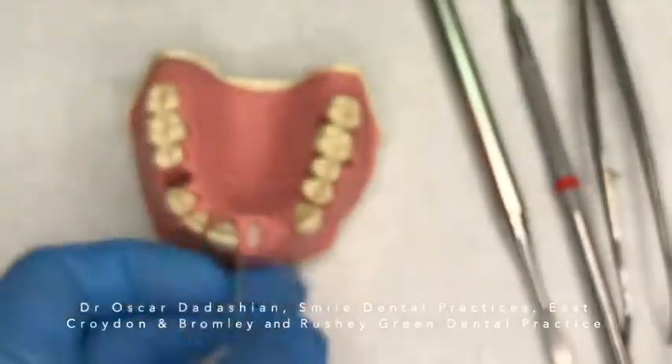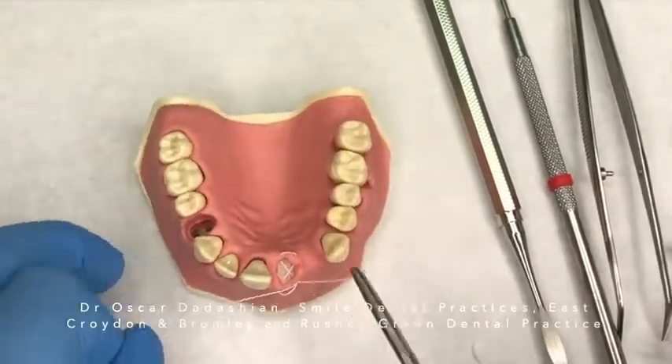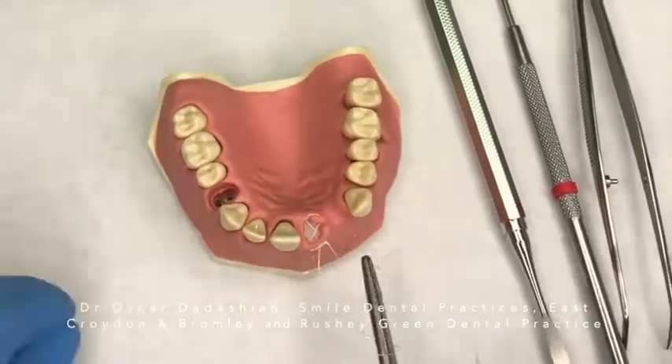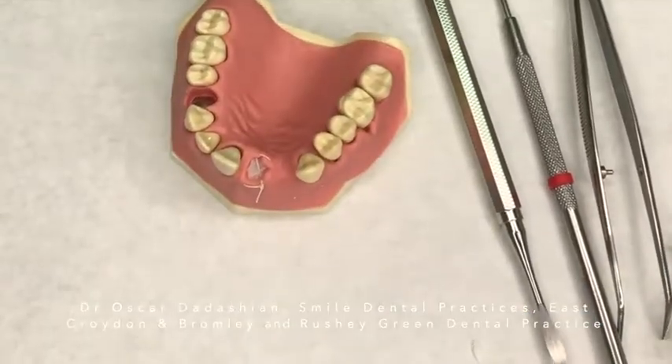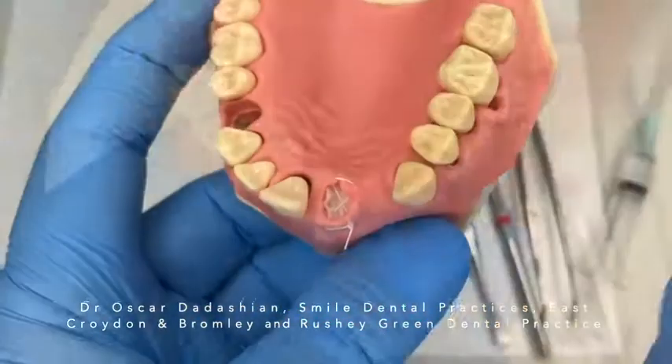I knot the suture together buccally, cut the excess off, and there you go — that's my figure-of-eight suture to keep everything in place.